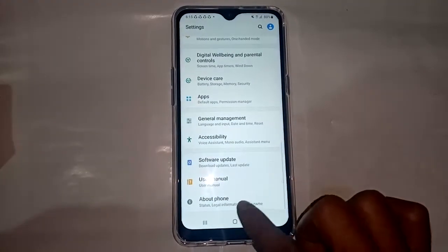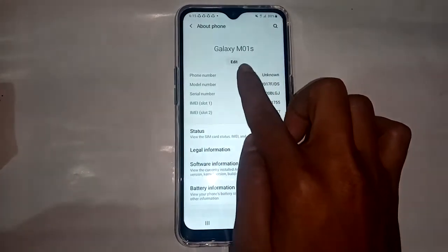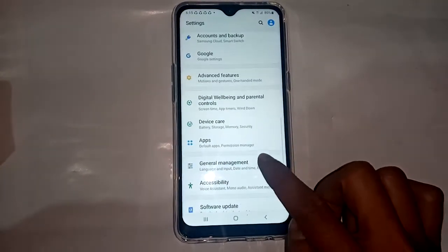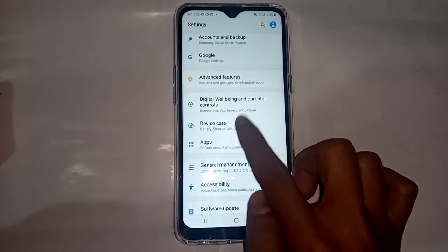Scroll down and you'll see 'About Phone.' Tap on About Phone and you'll see full details of this phone. The phone name is Samsung Galaxy M01S. If you want to check RAM or storage, find the Device Care option and press Device Care.